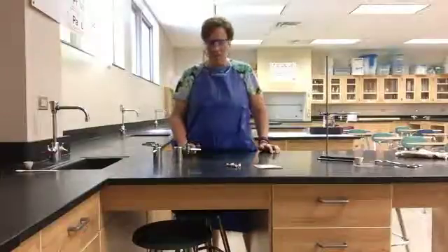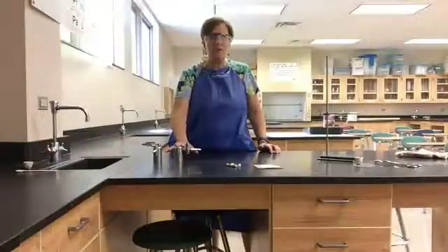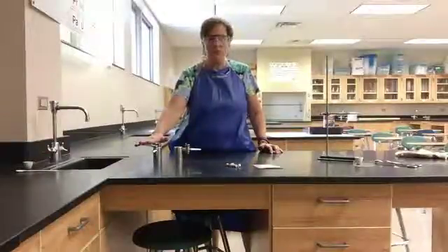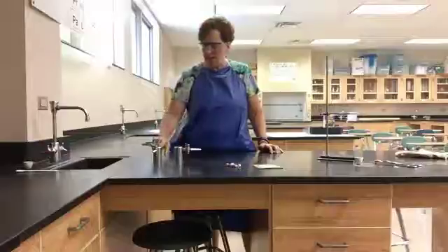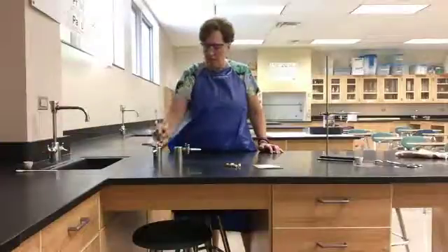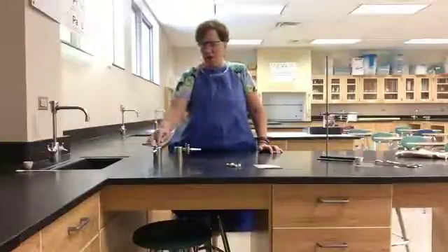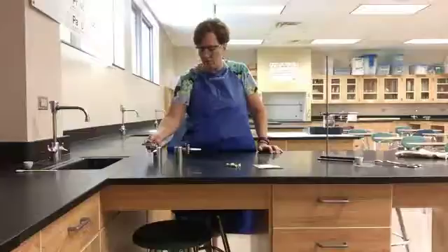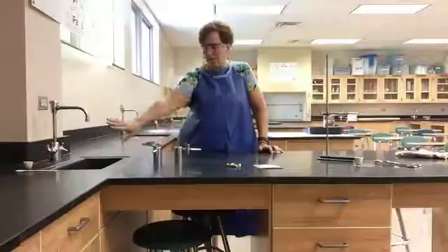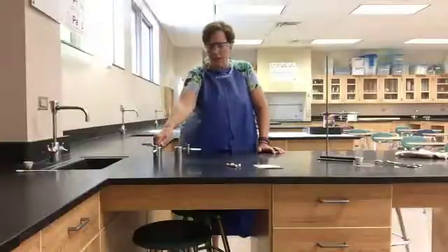Before we look at lighting the Bunsen burner, let's talk about the nozzles at the bench. The front nozzle is for air and it doesn't work, so don't worry about that. The two at the back are for gas. The gas has a nozzle and a handle — if the handle and nozzle are lined up together, the gas is on full blast. For the gas to be off, the handle must be perpendicular to the nozzle. If the handles are pointing directly at the sink, those are off.